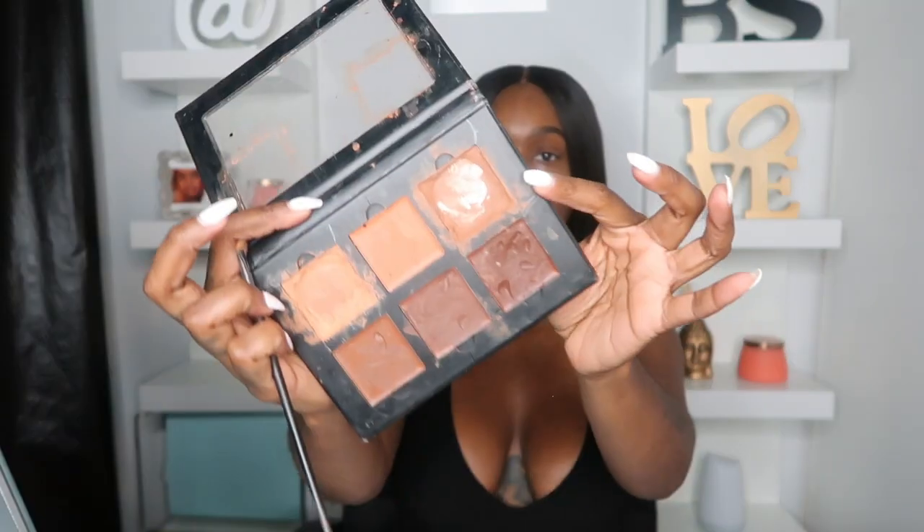Let's get into this look. I am using an ELF Dip Brow - this is like my second time really using this. I like it, it's not my favorite compared to the Anastasia Beverly Hills one, but this will definitely do. I'm going to fill in my brows and then shape them out with some concealer so I can have that pop in brows. I'm using my Anastasia Beverly Hills palette because this concealer does not leave my skin super oily when I put it on - this is one of my favorite favorite concealers.